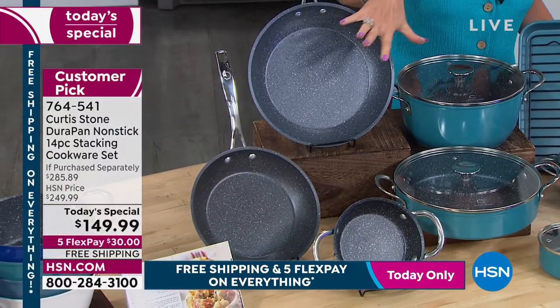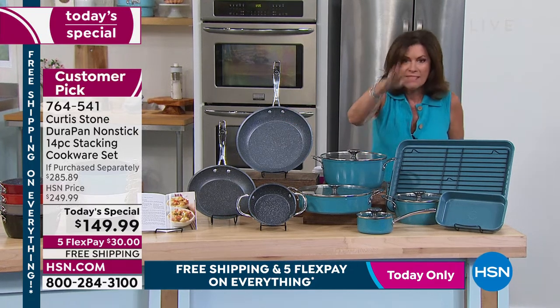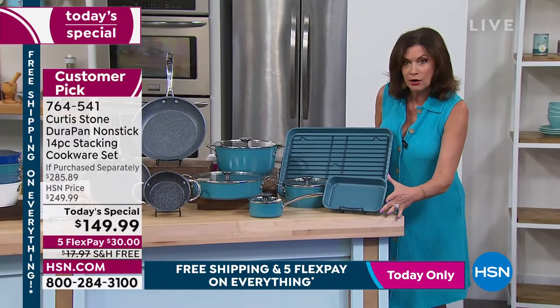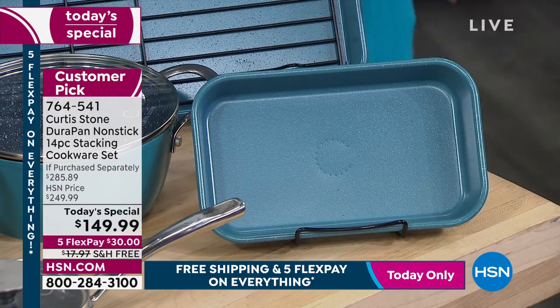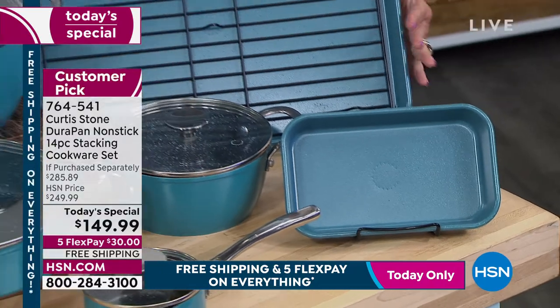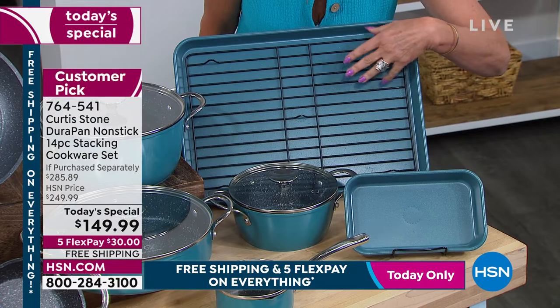We didn't stop there. You're getting all of these pans with your lids. And then you get bakeware — the Durabake. You're going to get your smaller baking dish, about two inches deep. You get your half sheet pan — I don't know why they call it a half, because to me it looks full-size. And then you get the rack included with it.